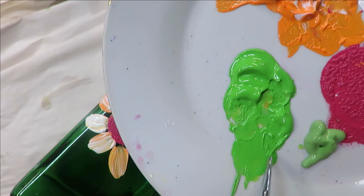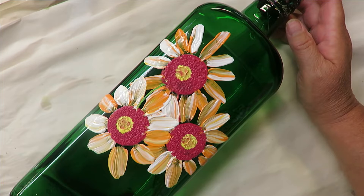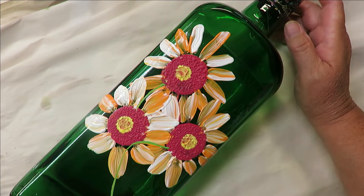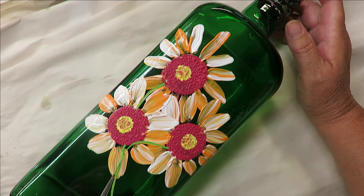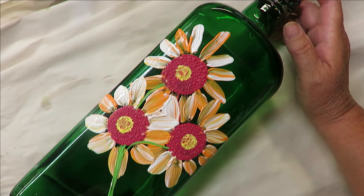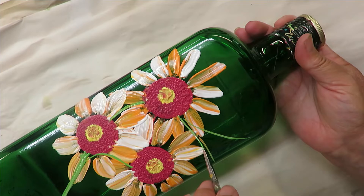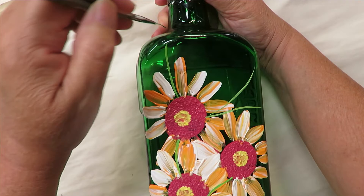Then I'm going to go into the lime green with my fineliner brush and then into the fresh foliage, and just pull it out to do a single stem connecting my flowers. I can make the stem thicker — you can use the chisel edge of a flat brush if you want. Then I'm just going to pull out some little pieces to put some leaves on, and I can pull them this way as well.